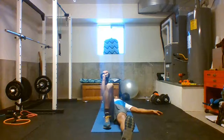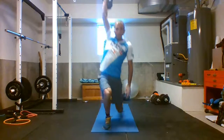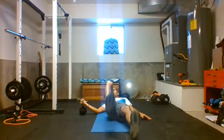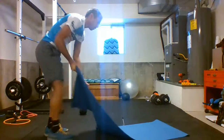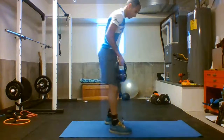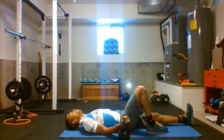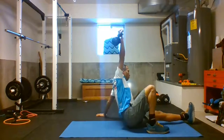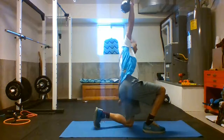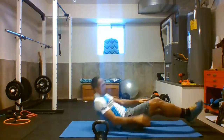In one motion it looks like this: 1, 2, 3, 4. Let me show you that from the side. 1, 2, 3, 4 — there you have it, Turkish Get Up.